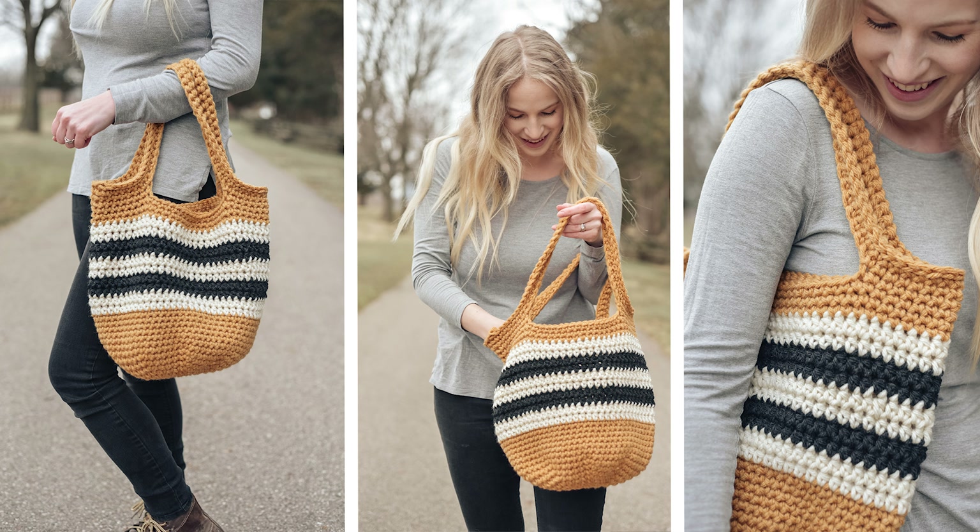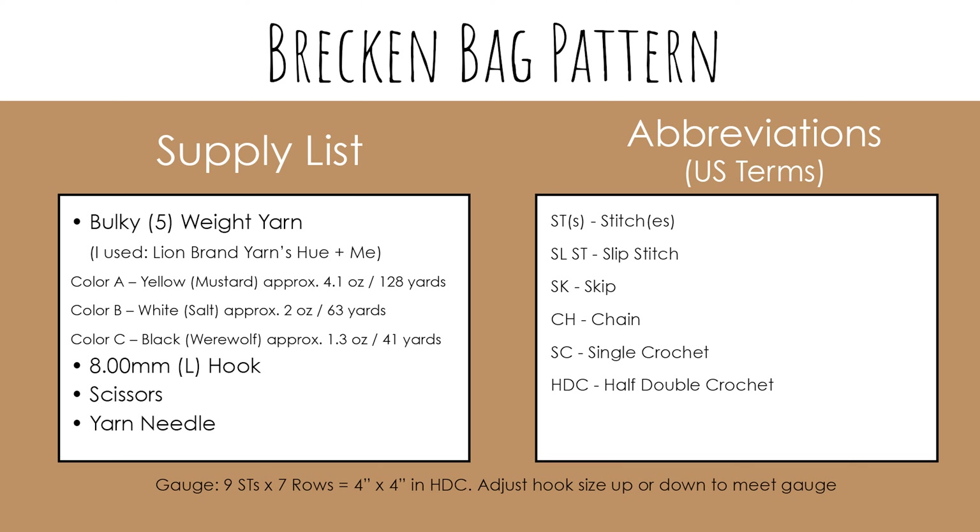If you want to follow along with the free written pattern for the Brecken bag, it can be found on the Clover USA blog, or you can find the printable PDF version in my Etsy shop and on Ravelry. I'll leave links to all of those down below. If you're ready to get started, let's head over to our supply list and let's get making.